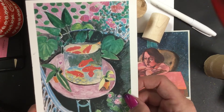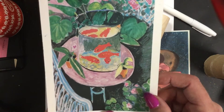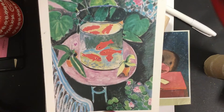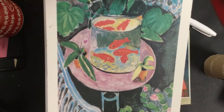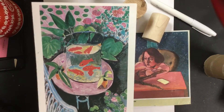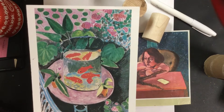Fauvism is an art movement that uses bright, bold colors and bright, deliberate brush strokes. You can see where the artist actually just put the paint on the canvas and didn't blend it in. They also did simplified abstract shapes. This painting is called Goldfish, and it's in the Pushkin Museum in Russia.